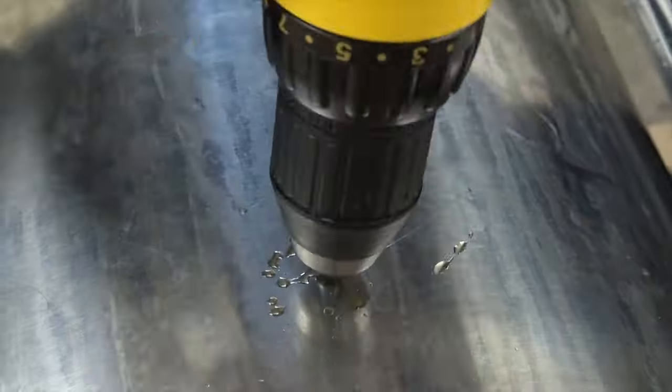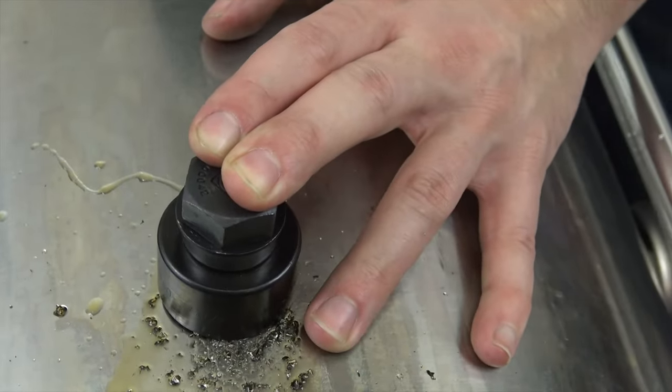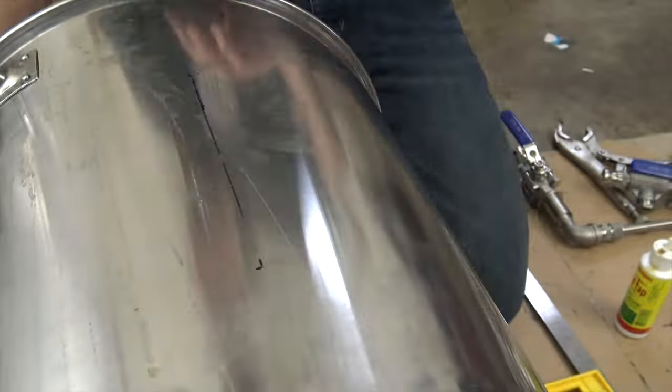Here I made another hole on the boil kettle for the heating element to pass through using the 1¼ inch radio punch. The threads on the element base were having a hard time fitting through the hole. Using some files to take off some of the material around the edge of the hole solved this issue.